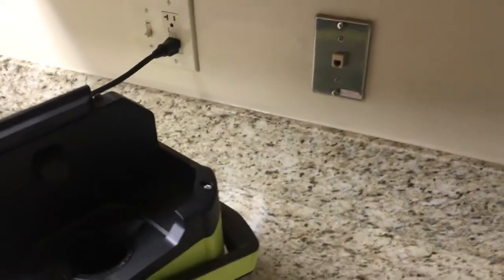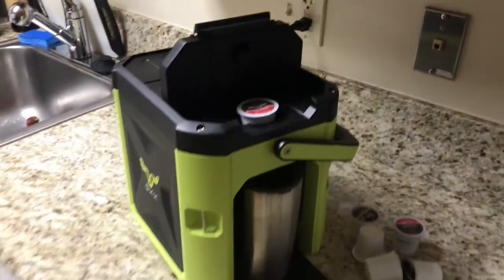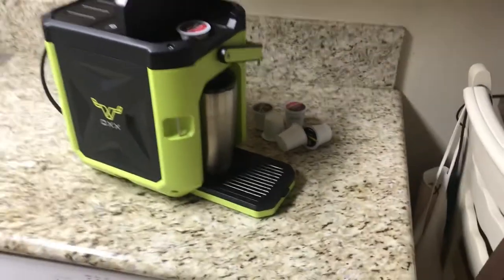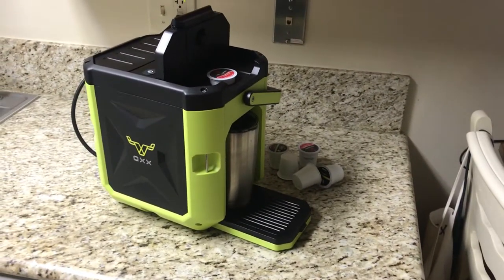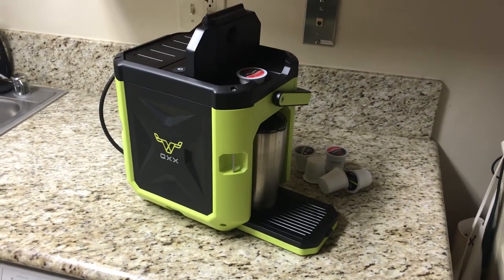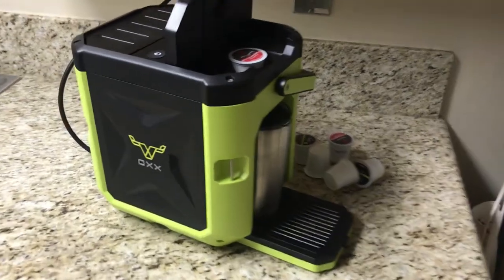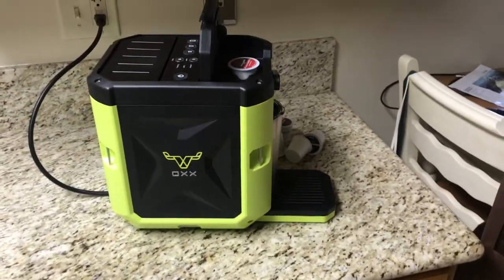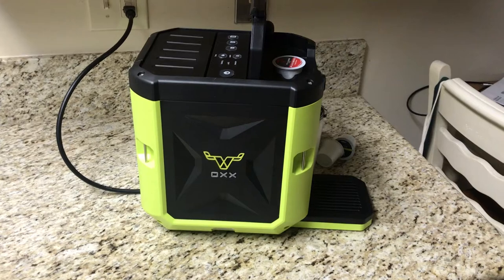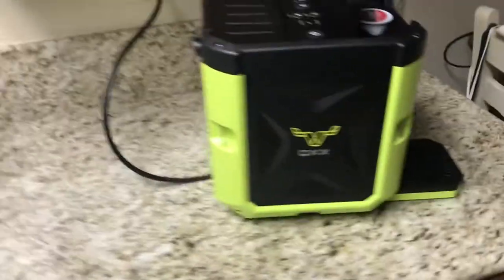The extra pods go in there, and your pod goes in here. This thing is so cool and so fast that I keep it in my car. I have a Yukon that has a 110-volt outlet, so I can grab the coffee maker, plug it into the console of my car, and have coffee for me or any of my workers in about three or four minutes.